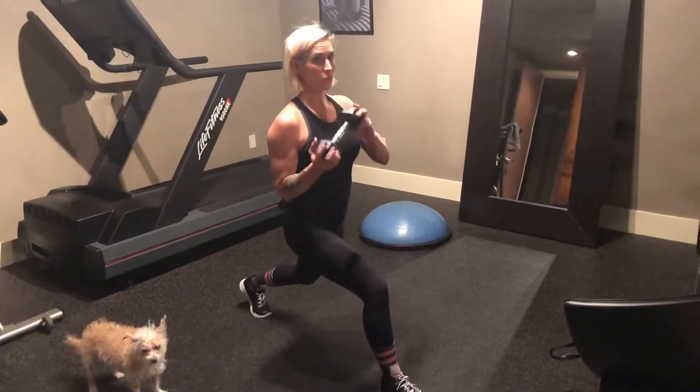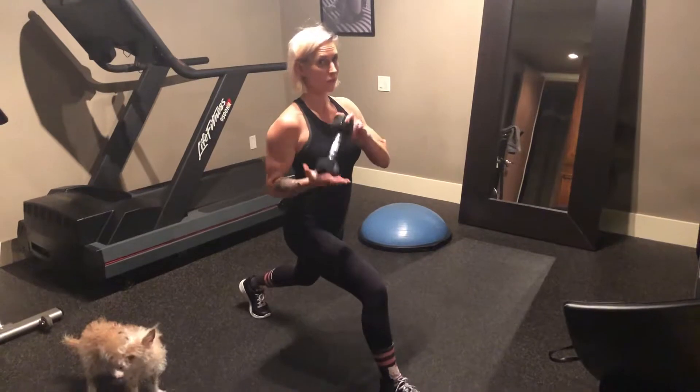Third exercise. You don't need to use the weight — you can start with it or get rid of it. Up to you.